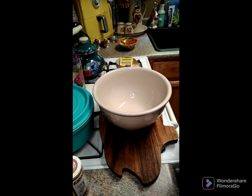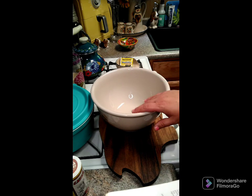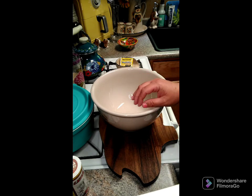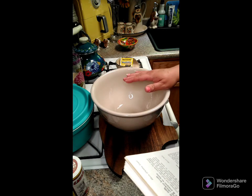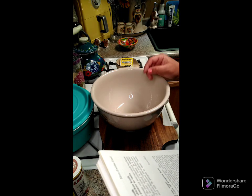Good afternoon everyone, we are going to make a sourdough starter. What you're going to need is some kind of a glass or ceramic bowl that holds at least two to three quarts, and you're also going to need a silicone or wooden spoon to stir this together.